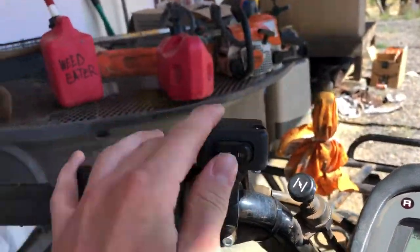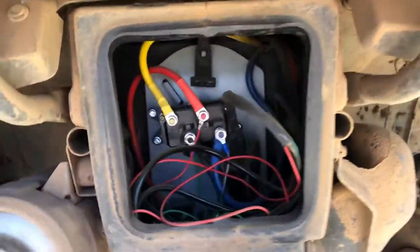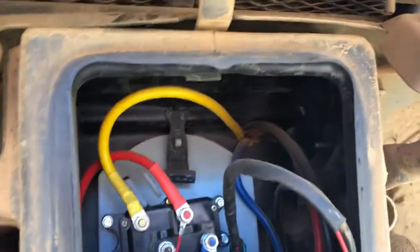In and out. I also have a wireless remote that goes to it, and I have it in this waterproof box down here. It comes through right there where the battery is.